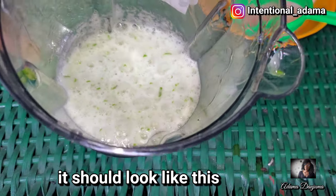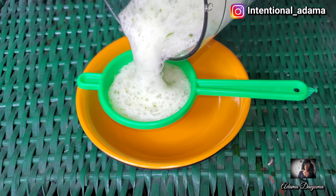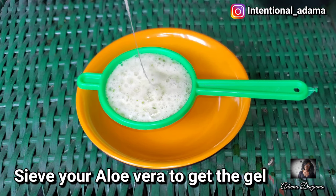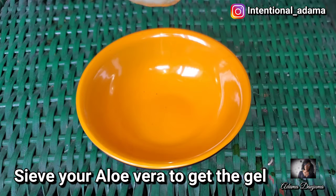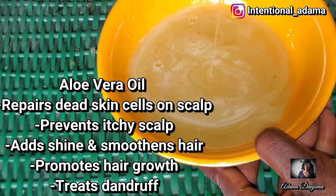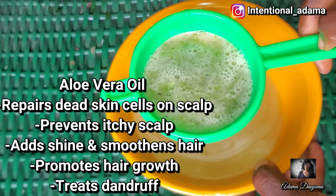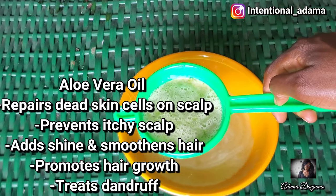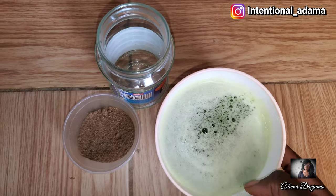You're going to blend your aloe vera like this because you only need the gel. After blending your aloe vera you're going to sieve it to get the gel out. And this is what my aloe vera gel is looking like.